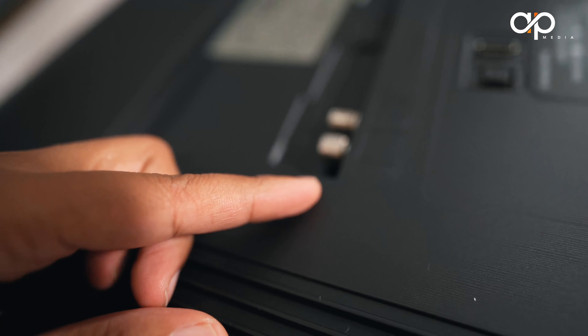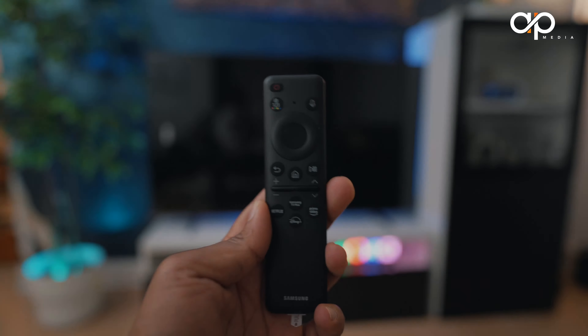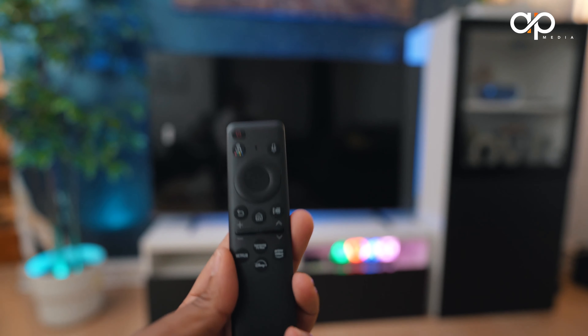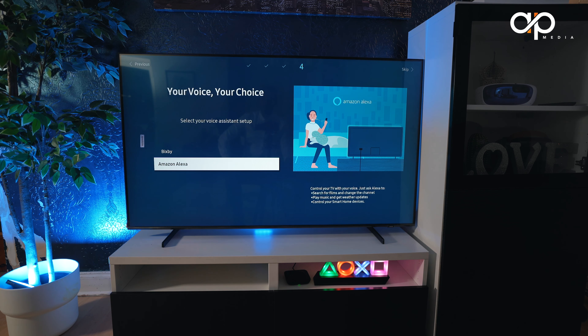Sadly, there is no one-connect box on this TV, so all of the ports are right at the back in one corner. Samsung has also included a smart remote with the Q60C. It is slick, ergonomic, and features a built-in microphone for voice commands. You can control the TV with ease using Bixby or Alexa.